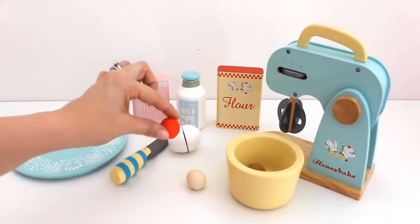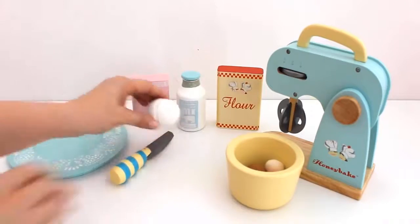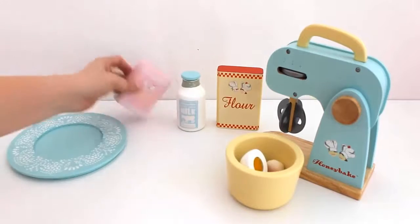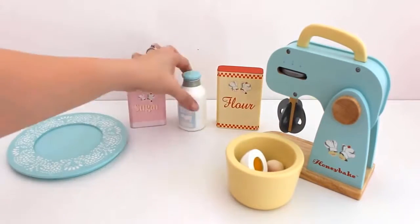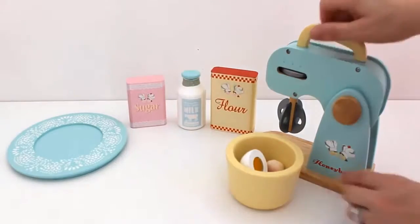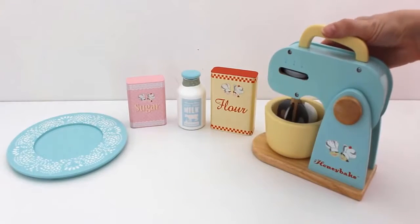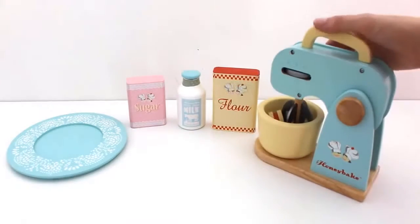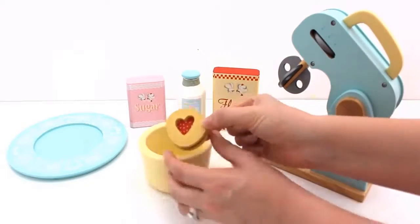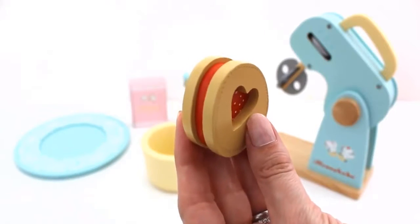Now I'm going to add the ingredients. Add egg, sugar, milk and flour. Let's mix. Wow, one strawberry heart cookie!